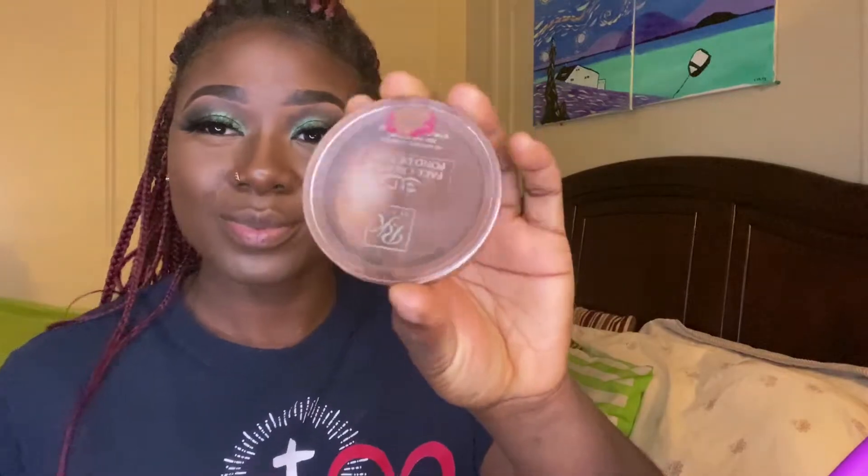Going in with my beauty blender, I'm going to blend that in nice and even. Next I am going to be contouring with my Ruby Kisses Face Creator Contour Kit — I got this from my local beauty supply.